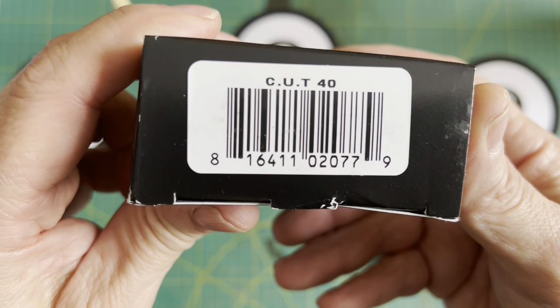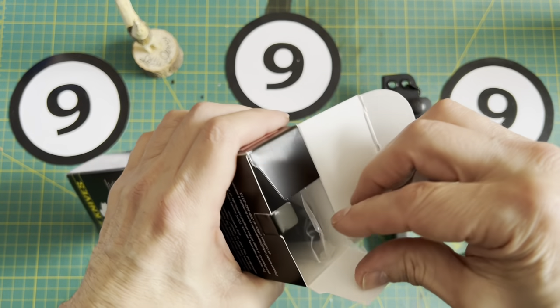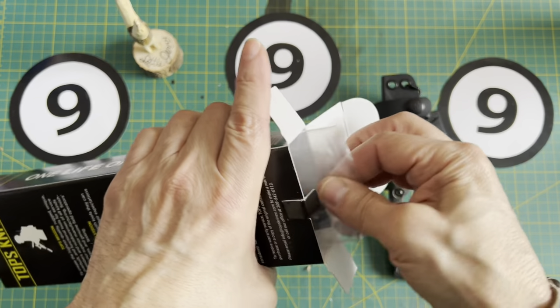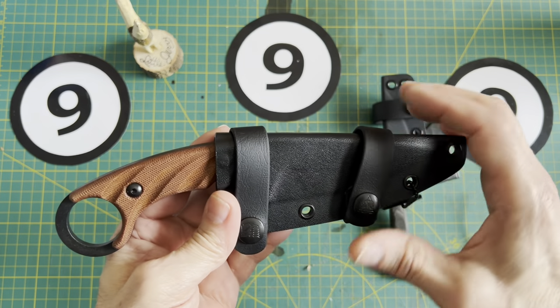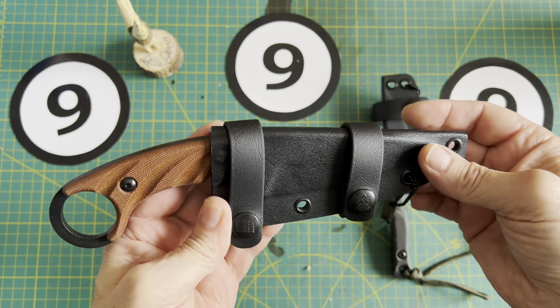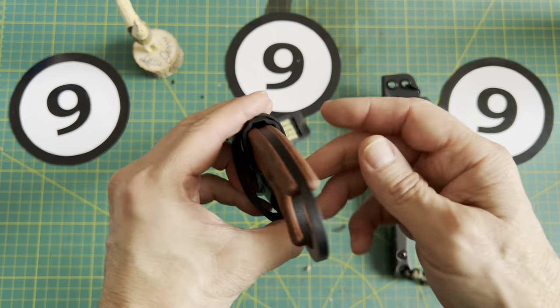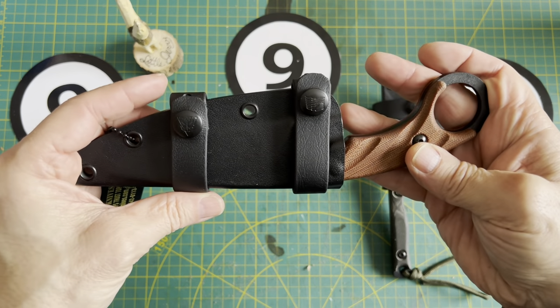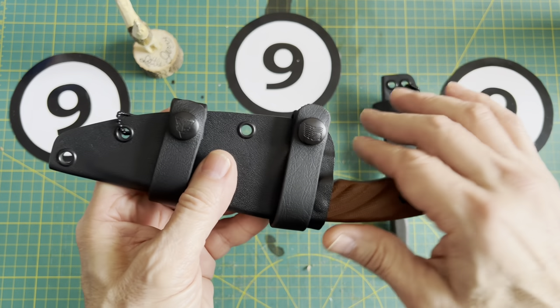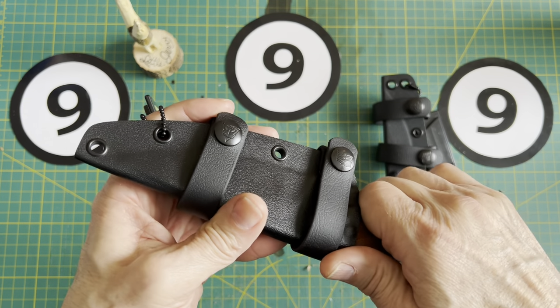It's the Cut 4.0. Most of you watching this video already know about these knives. We've got another whistle. Same concept with the sheath — I like that. I already know where I'm going to wear this. Nice sheath. I have never had a problem with the way Tops does their sheaths.